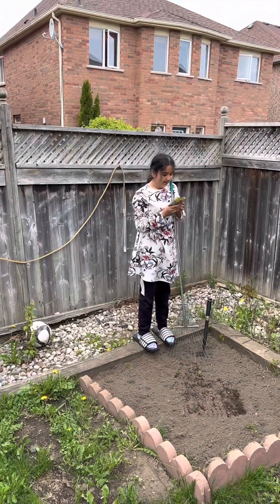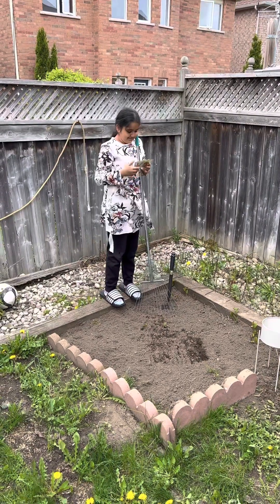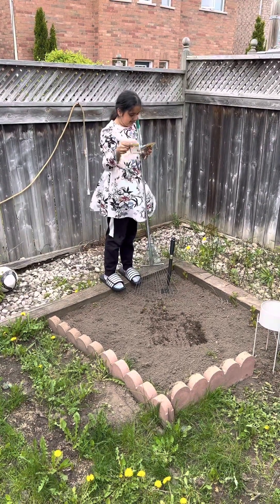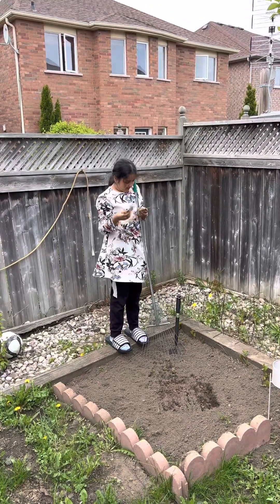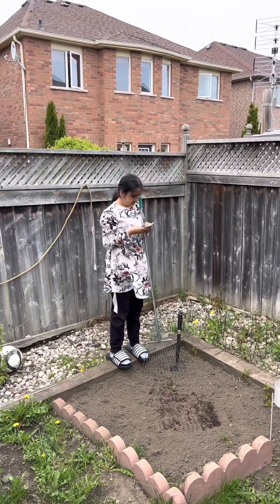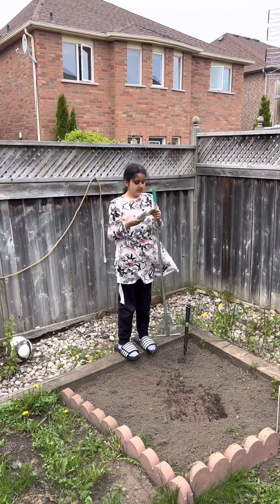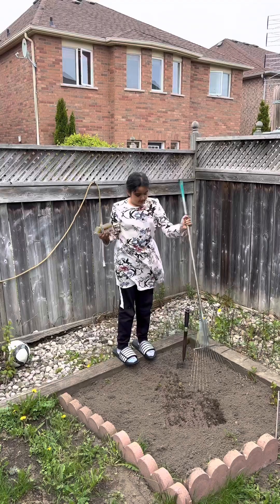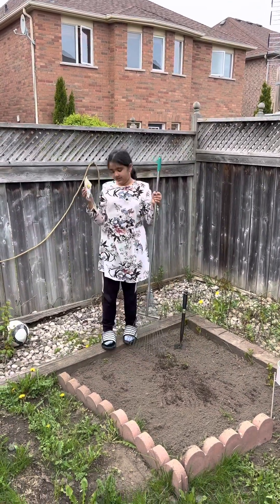Hi guys! Today I'm going to be planting these and these and these. These are peppers and this is lettuce — red and green peppers and lettuce. But first I have to squeeze this around too. So now I'm going to plant these.